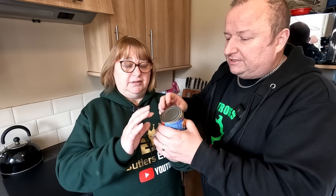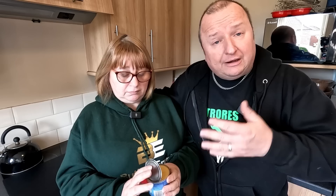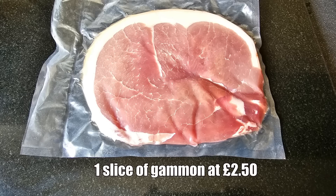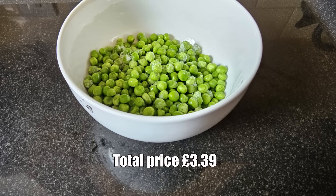Right so this is a cheap budget meal and we're not using potatoes - this is what you call a low carb budget meal. Rather than have potatoes we're using the peas pudding. Now what is peas pudding Sharon? It is split yellow peas. It's quite thick, basically split yellow peas. They're very low carb, containing a lot more fibre and very low on the glycemic index. Here are the ingredients: one slice of gammon at £2.50, one 220g tin of peas pudding at 50p, one egg at 17p, 200g of garden peas at 22p. Total price £3.39.